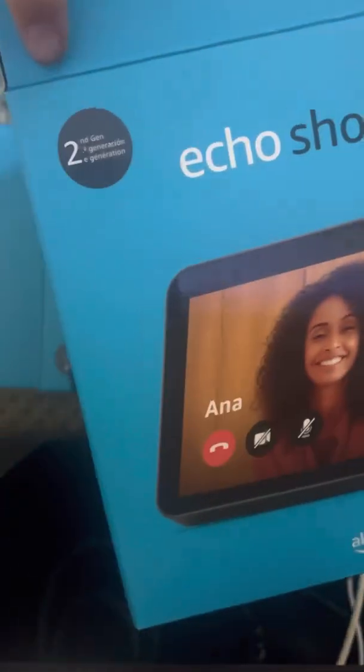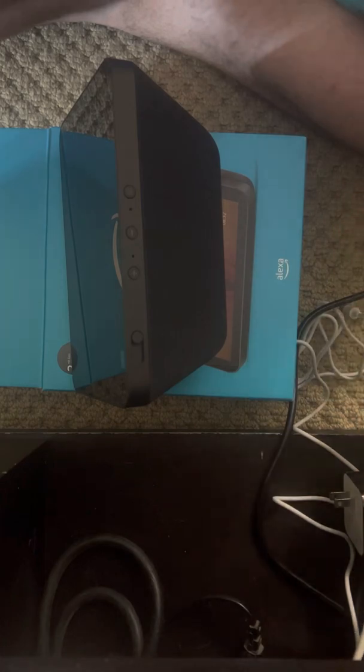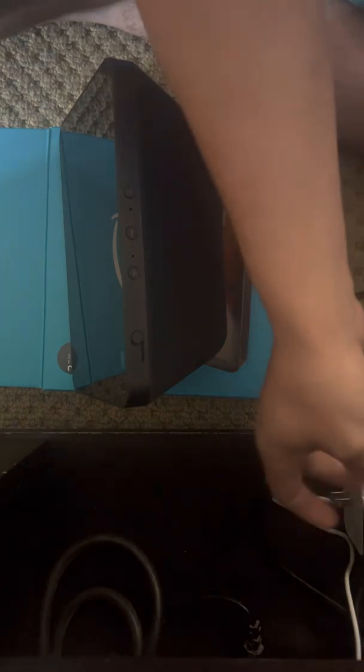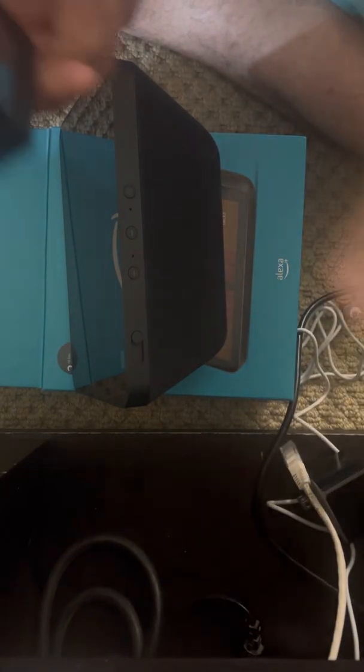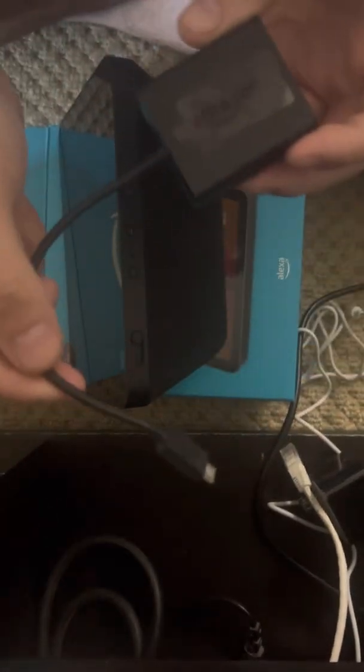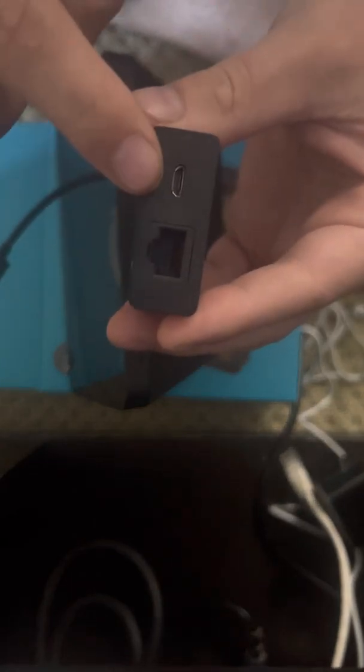I have a Fire Cube, and my Fire Cube comes with this adapter for Ethernet. It's made by Amazon, it's fifteen dollars on the website. It has a micro USB out, that's the Ethernet, and a USB in.